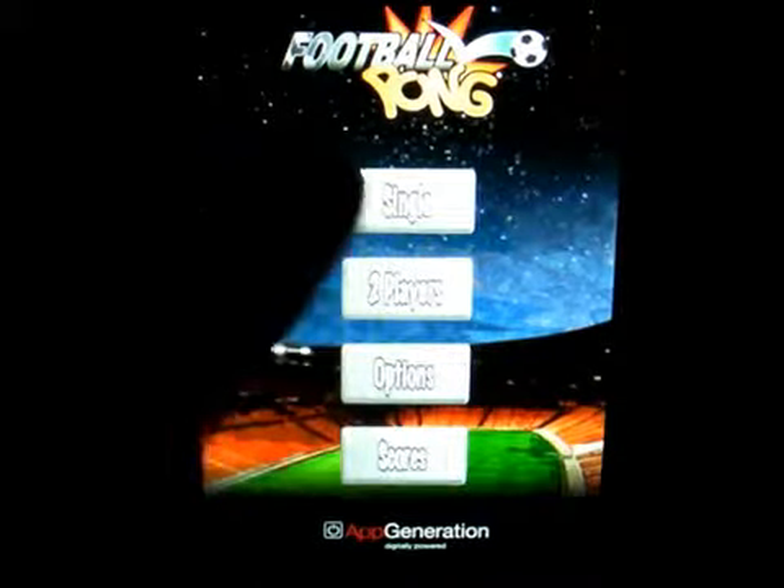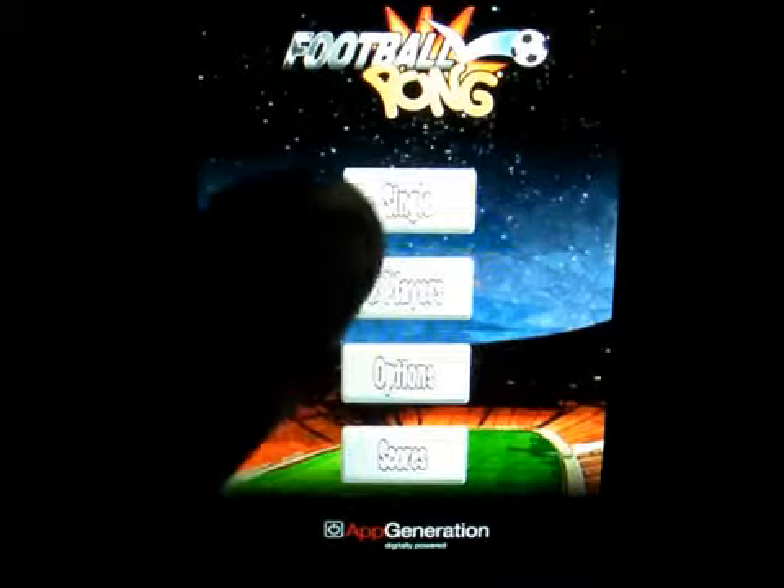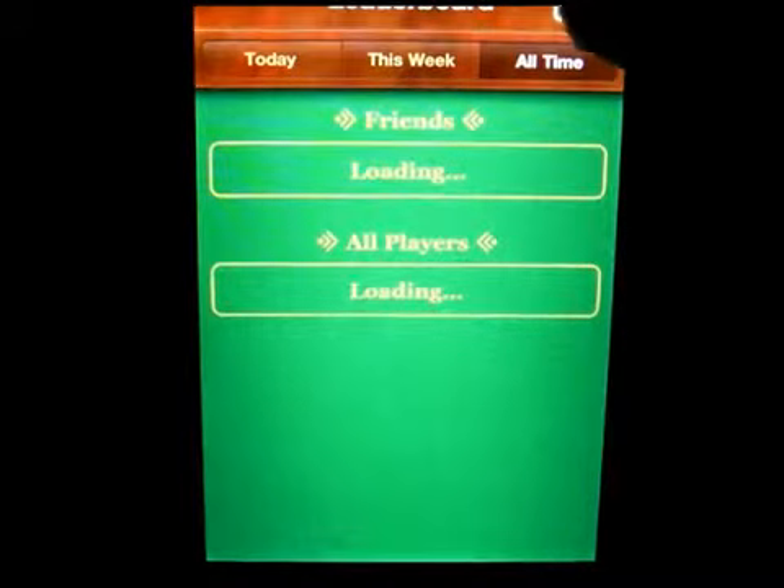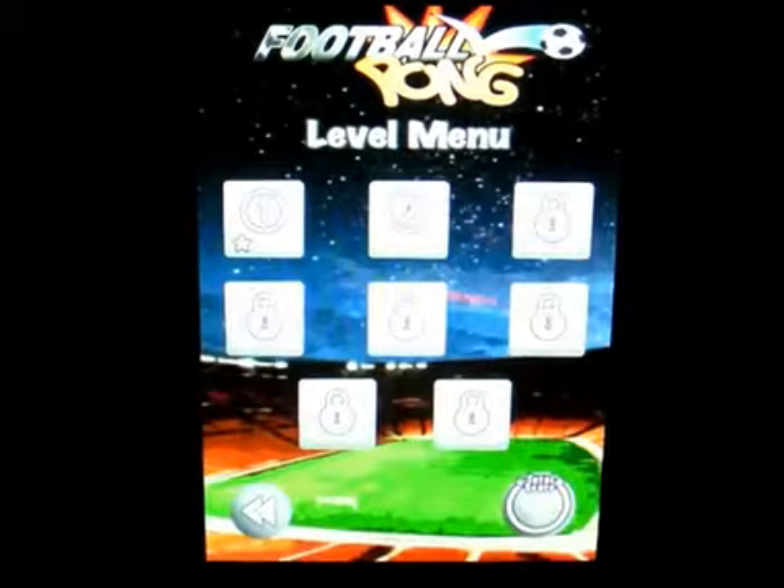Let's click on back, and there's scores. Let's click on single player and you can see it just takes you to the leaderboard. Let's click on single player to start.